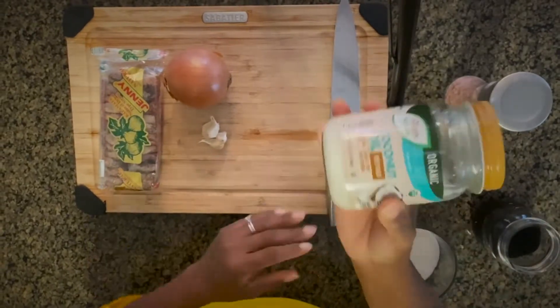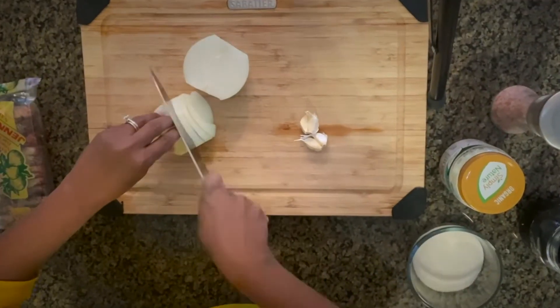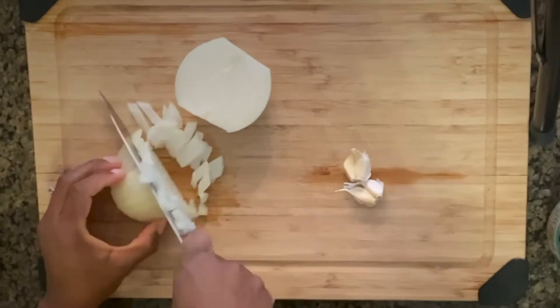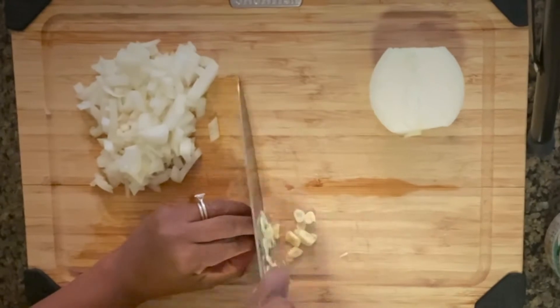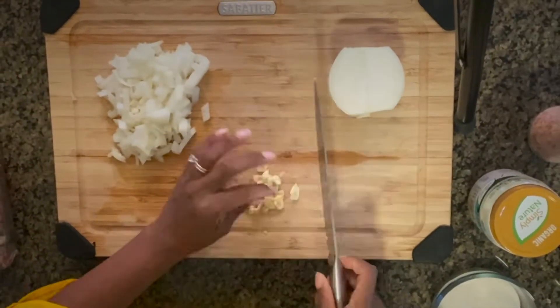We also have some coconut oil and a little salt. We're going to begin by doing a medium dice on our onions, then we're going to do a small dice on our garlic, which is going to add tons of delicious flavor.